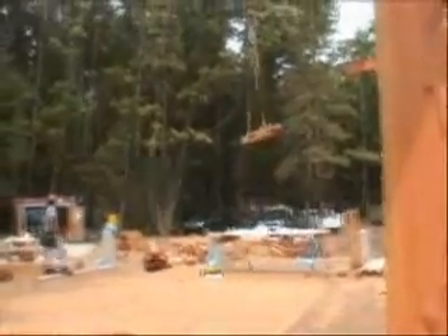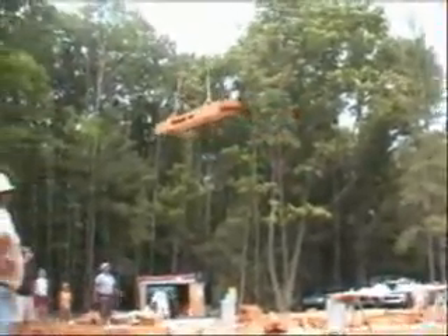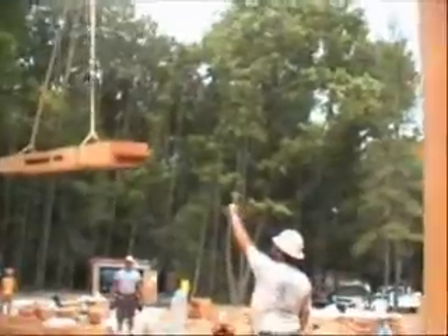Every Riverbend timber frame is assembled at least twice — once in our timber shop to ensure the accuracy of the joinery, and again at the site on raising day. This pre-fitting ensures that the mortise and tenon pieces slide together easily and that the pegs aren't too loose or too tight.